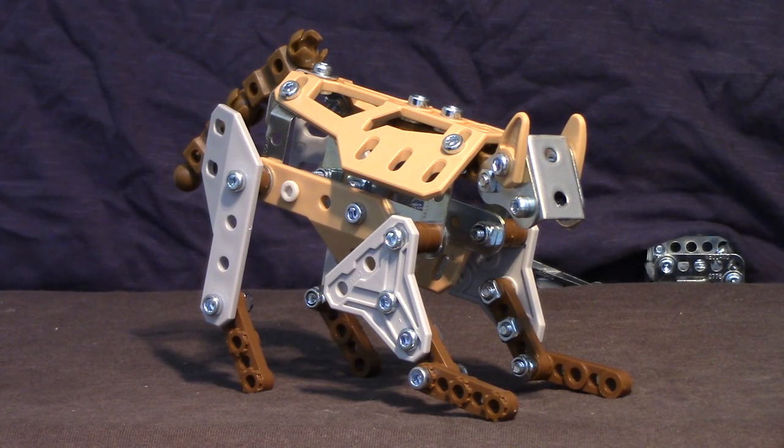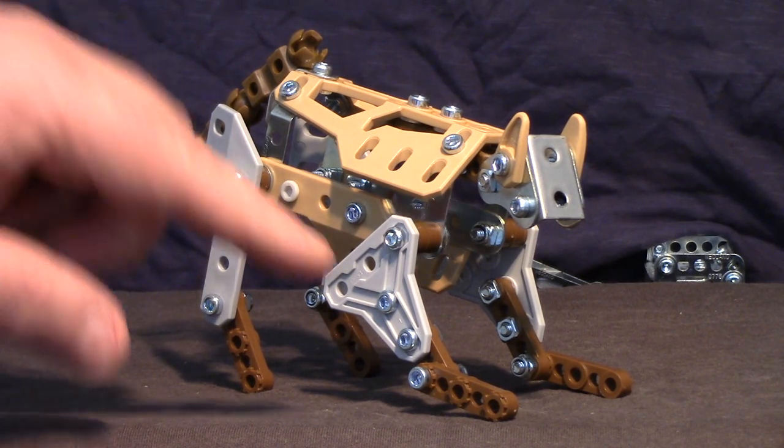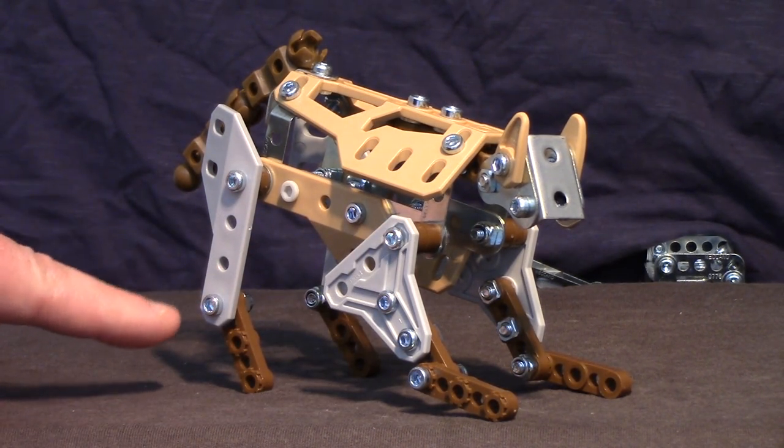Now here we have the Cheetah — at least I think it's the Cheetah. It's a little bit wide for a cheetah — if I was honest it's not very sleek — but again made from the same parts, so not bad. We've got pretty much full movement of the legs — almost — pivots here and here, and the rear legs here and here. The tail, or the second half, pivots.